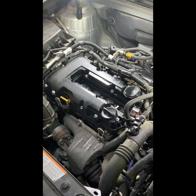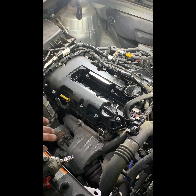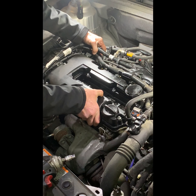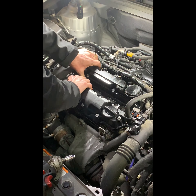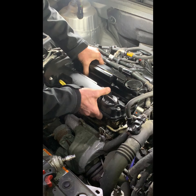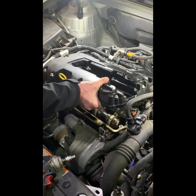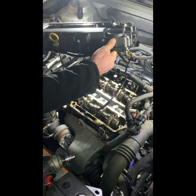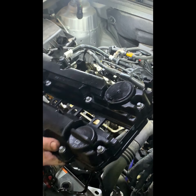Let's see if we get that valve cover out of there. Got it loose. We got Infinitis and Chevys and Chevy trucks — all kinds of stuff. Take the oil stick out. There's your old valve cover.